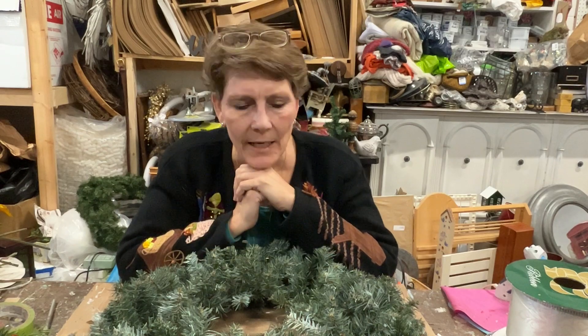Hey everybody, welcome to the channel. I'm Cindy Daycheck with Queen Bee Creations. Thanks for joining me today.